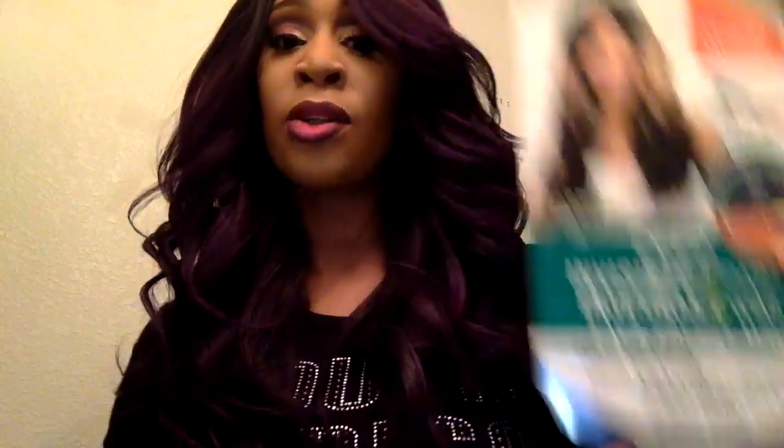I have some good things and some not-so-good things to say about this wig, so let's jump right in. I am wearing the newly released Coco Meadow, in the OT Dark Purple. I originally thought this was going to be just a shade under OT purple, but it really is truly dark purple — a little bit darker than SP Grape. If you've seen my Petal Blossom review, you know it's not quite as light.